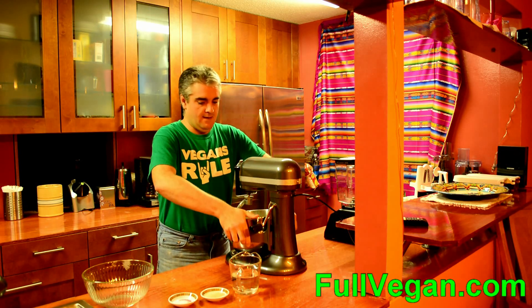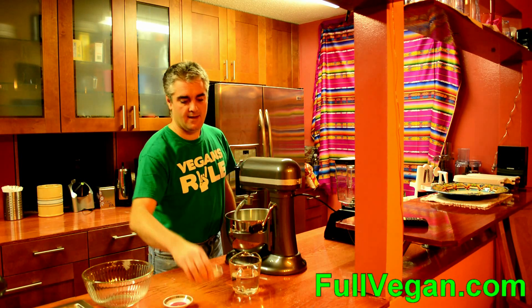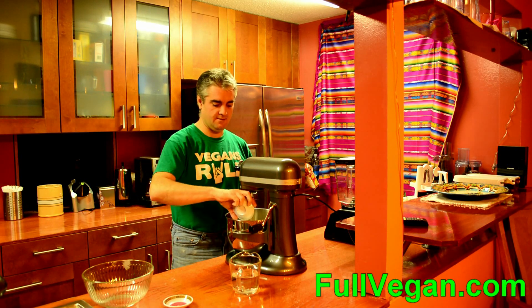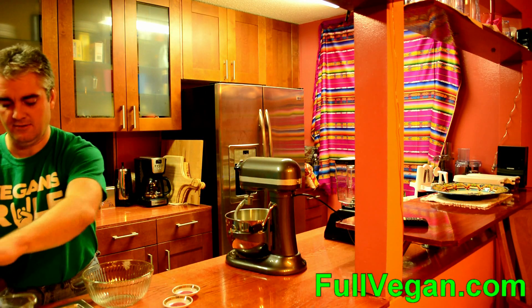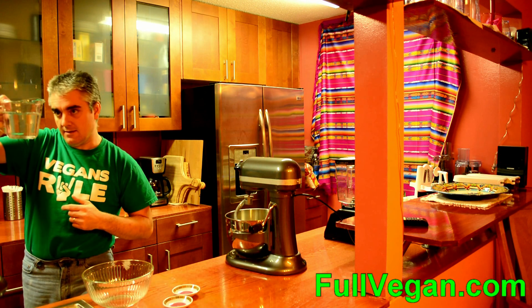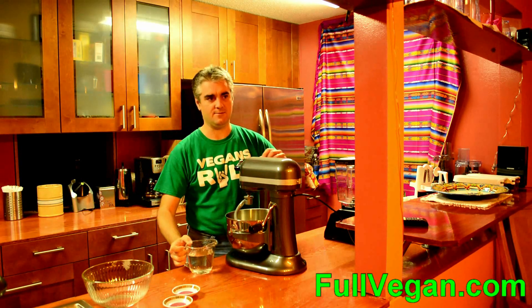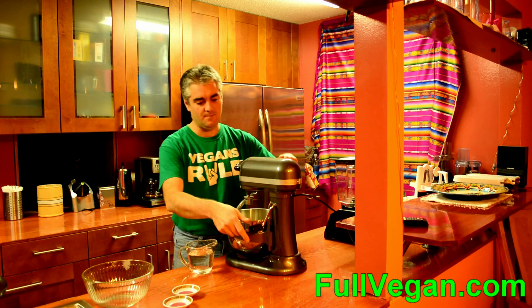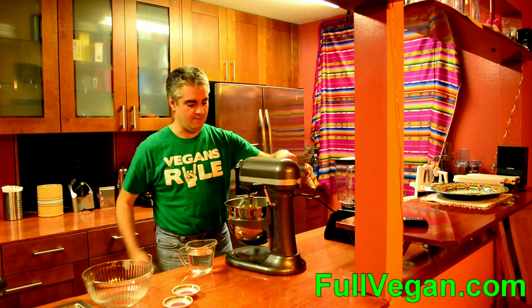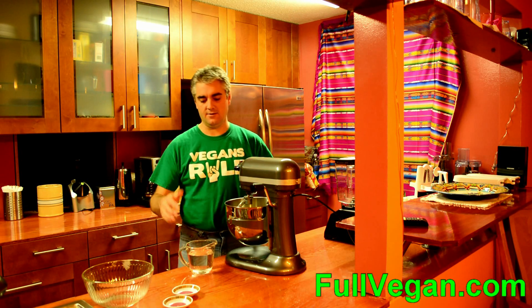We've got about a half teaspoon of salt and about two tablespoons of yeast. I was originally going to do three cups of flour but decided on four in case my kid's friend shows up later, so we have enough for an extra pizza — or we'll just make our pizzas a little bigger. I'm going to kick on the motor for a second to mix in the yeast and salt.